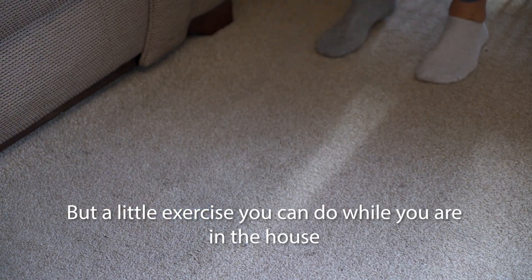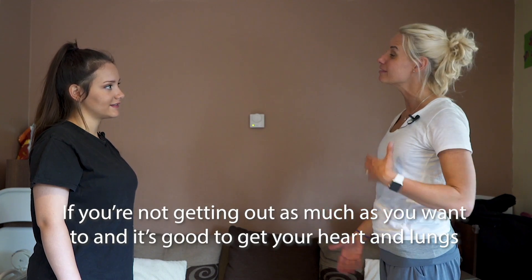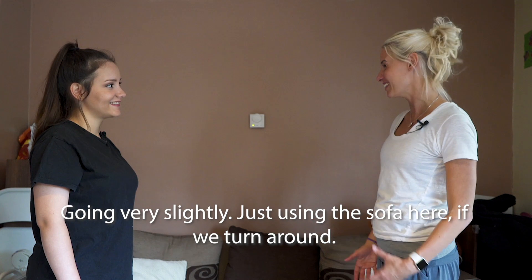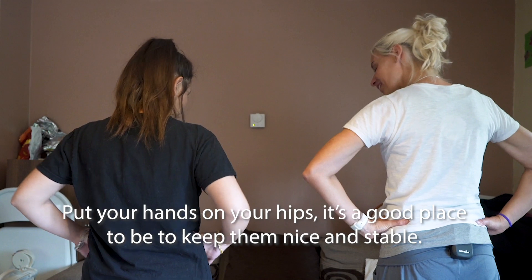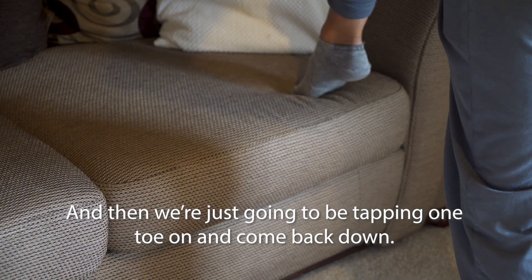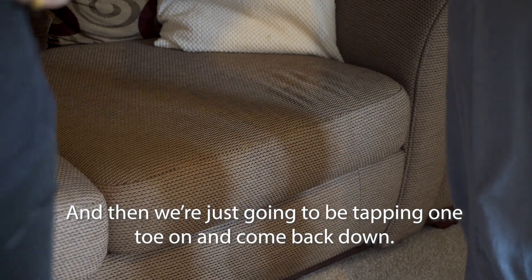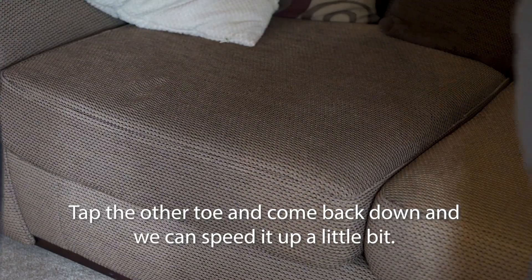A little exercise you can do while you are in the house, if you're not getting out as much as you want to, is good to get your heart and lungs going very slightly. Just using the sofa here — turn around, put your hands on your hips to keep them nice and stable, and then we're just going to be tapping one toe on and come back down. Tap the other toe and come back down, and we can speed it up a little bit.